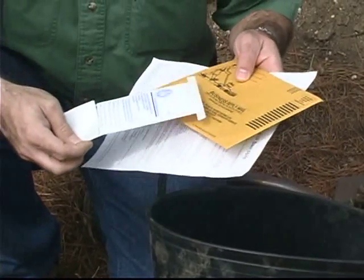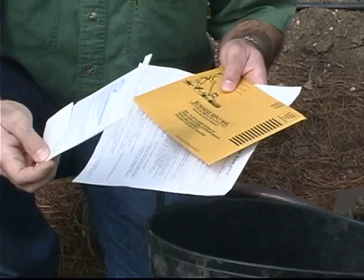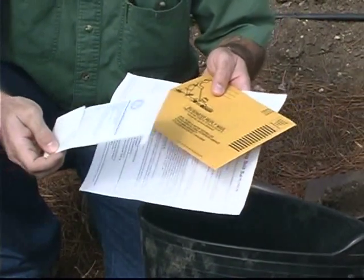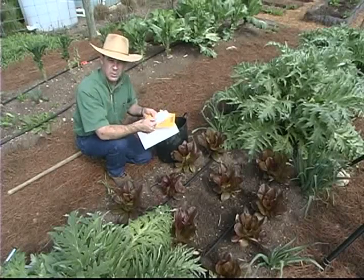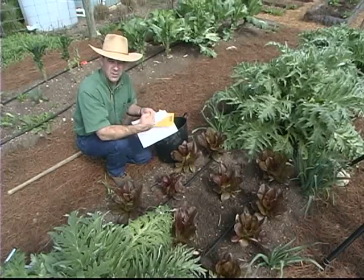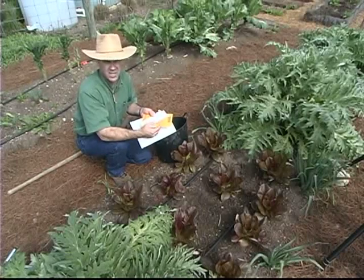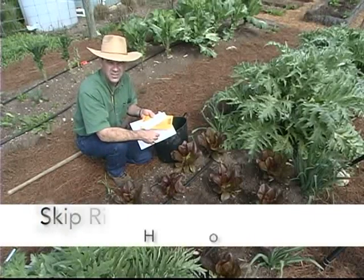Now, the Extension Office, your county agent, has various types of soil samples — the standard bags and then one that's used more often for lawn and gardens. Whichever type you use, you'll send the sample off to the lab, and for about $10, the results will come back to you and to your agent as well. So if you'd like to call them on the phone and discuss what additions might be necessary, you can do that.